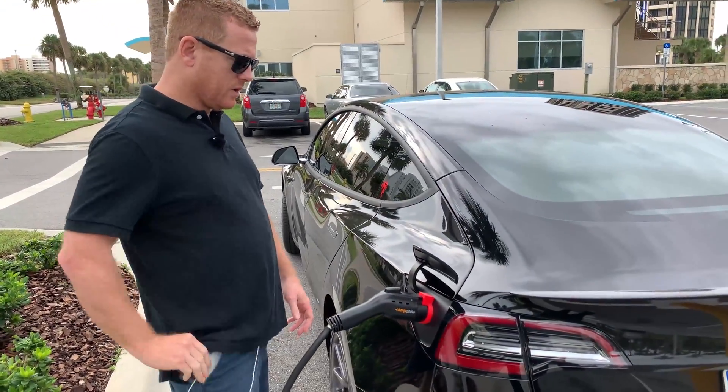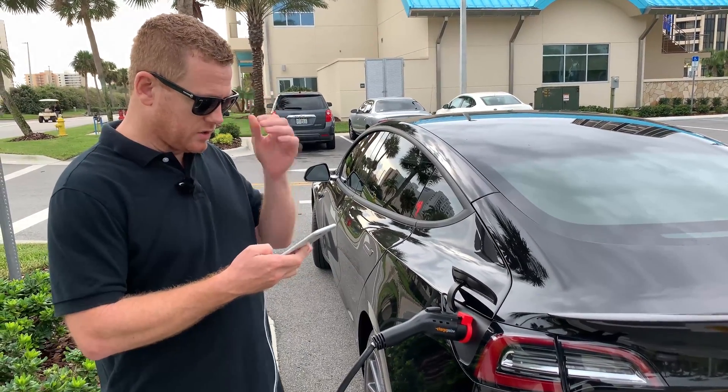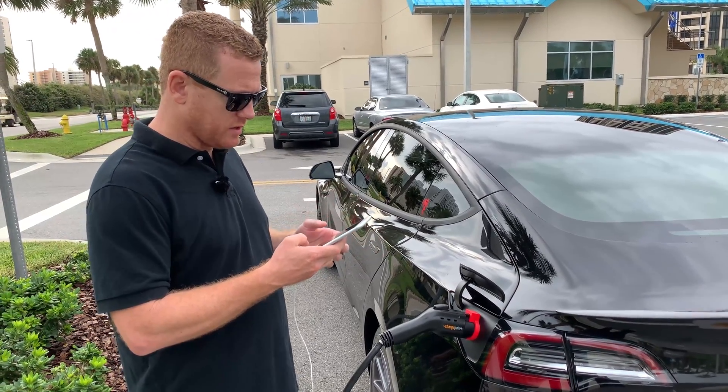All right, there we go just like that. And then what I'm going to do is lock the car and lock the adapter, and make sure that you can see how this thing stays on there.